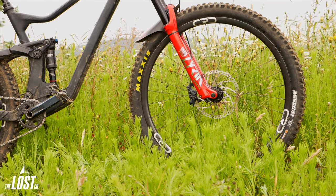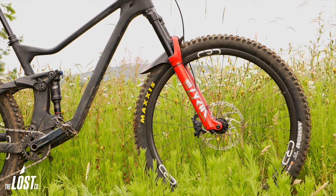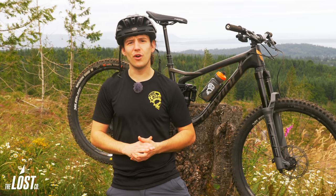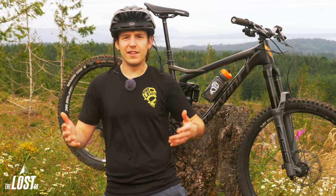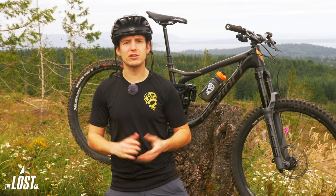For years, the RockShox Lyric has been a staple in the mountain bike community as a fork that's plush, reliable, and stiff. But with riding becoming more and more aggressive over the years, and longer travel bikes becoming more efficient to pedal uphill and therefore more popular, forks on the front of bikes are trying to keep up with the paces they're being put through.